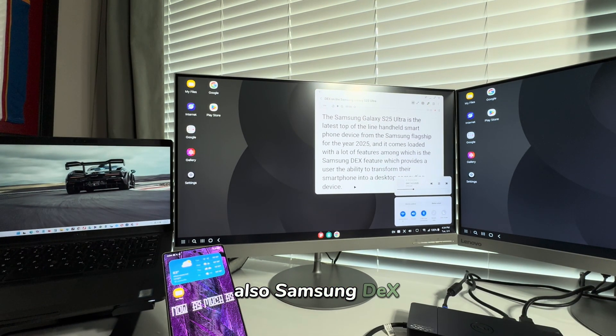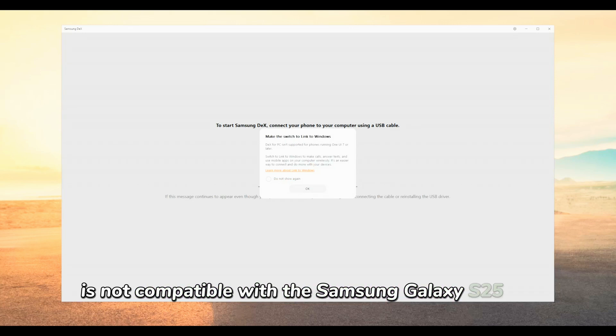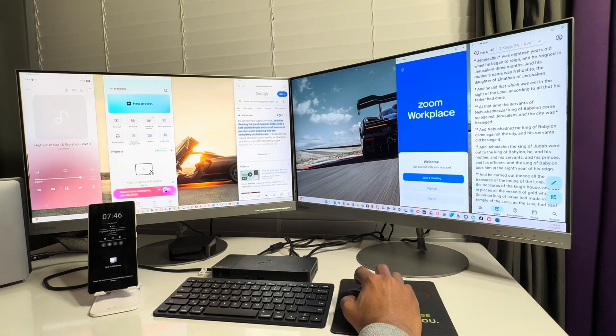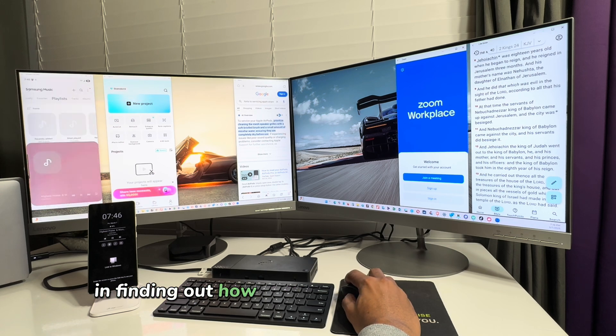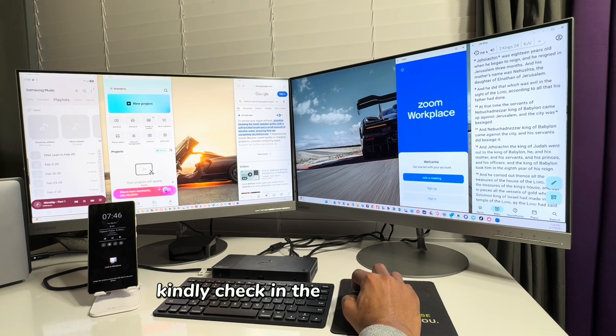Also, Samsung DeX software for Windows is not compatible with the Samsung Galaxy S25 Ultra, so Samsung DeX on a Windows PC now has a new setup and look. If you are interested in finding out how DeX is now set up on Windows, kindly check the video description.